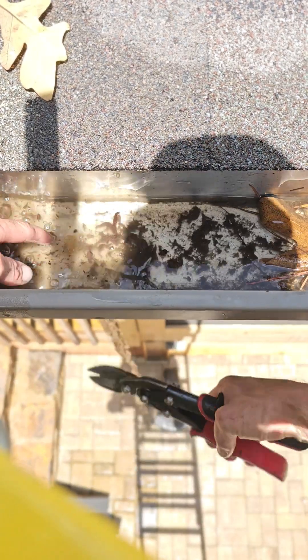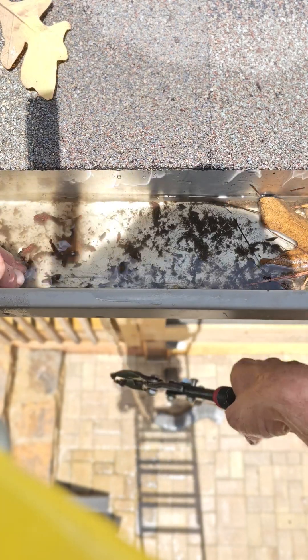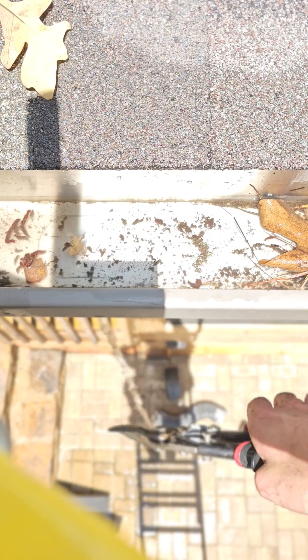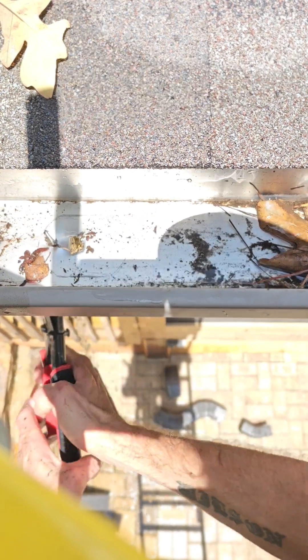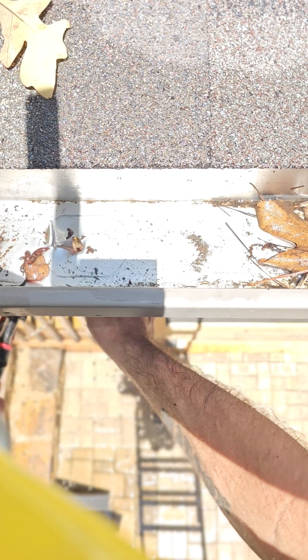I'm going to come on the bottom side here with my snips and start cutting this outlet that I traced out. They sell hole punches and stuff but it doesn't really work for this application.